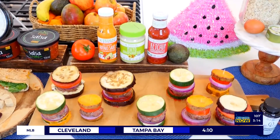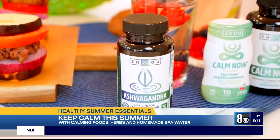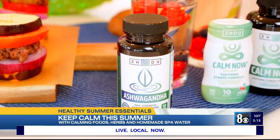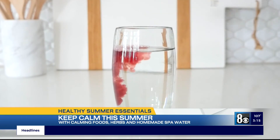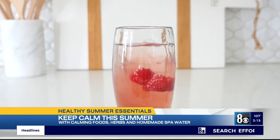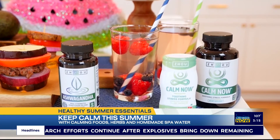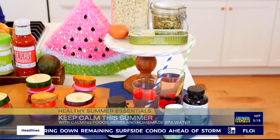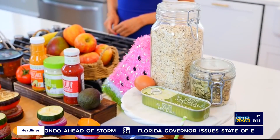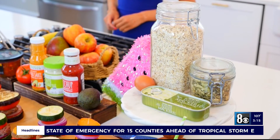Find them on Amazon and most major grocery stores. My last summer essentials will help you stay calm and relaxed all season long. Keep Zao Ashwagandha on hand — an ancient Indian herb that may help the body manage stress — or make your own calming spa wellness water with cherry-flavored Zao Calm Now, formulated with ashwagandha and other herbs with potential calming effects like lemon balm and hawthorn berry. Find both at Walmart and ZaoNutrition.com. Research also suggests that certain foods may help promote feelings of calm, like nuts, seeds, and whole grains rich in magnesium, and mackerel and pasture-raised eggs as sources of omega-3 fats.